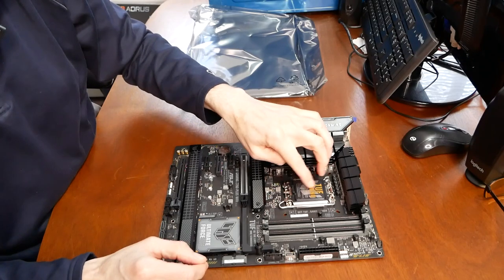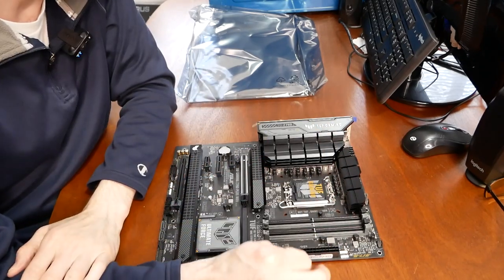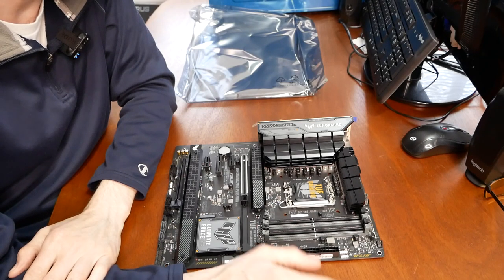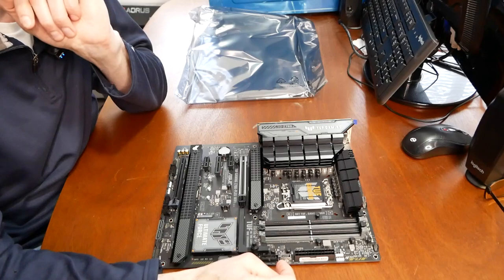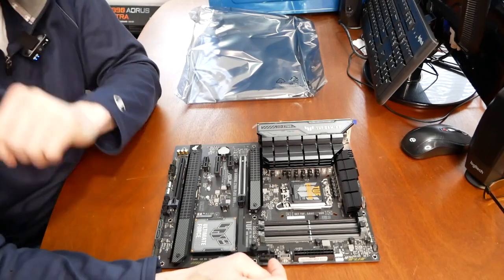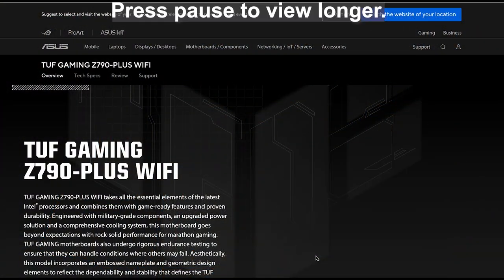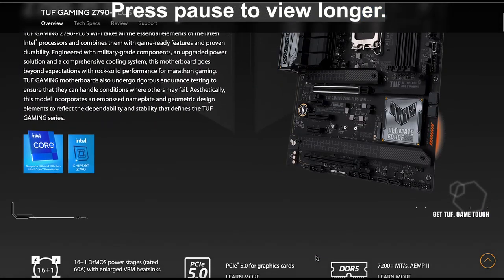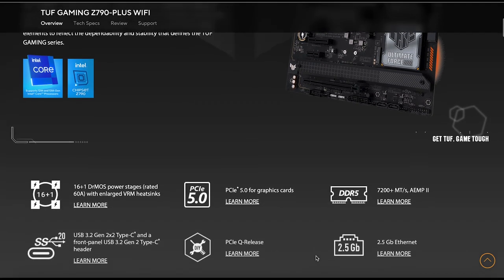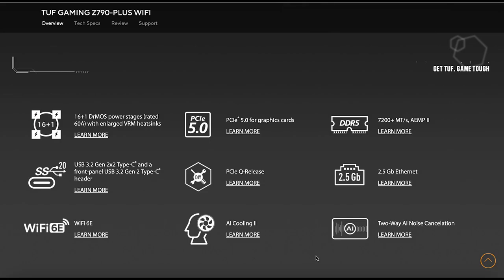This socket looks a lot bigger because it is — it's the LGA 1700 socket to accommodate the larger Intel chips. I'll show you from the ASUS site in depth what this board has. The TUF Gaming Z790 Plus Wi-Fi supports LGA 1700 for Intel 12th and 13th gen CPUs and has PCIe 5.0 support for graphics.